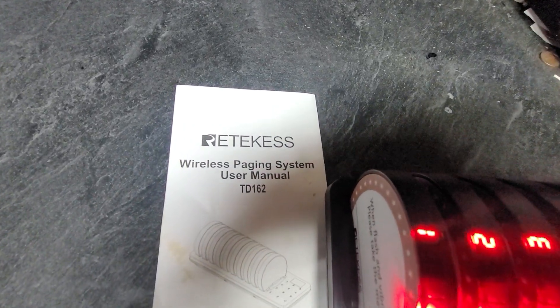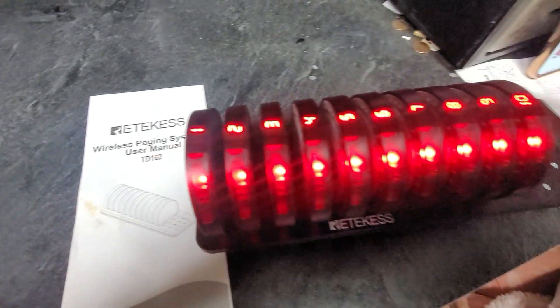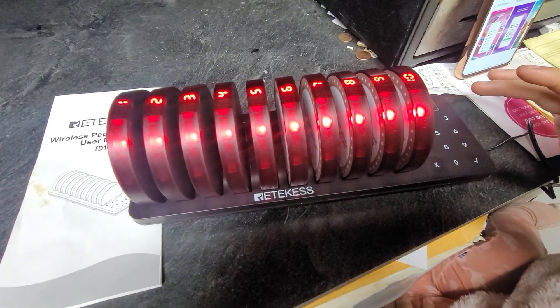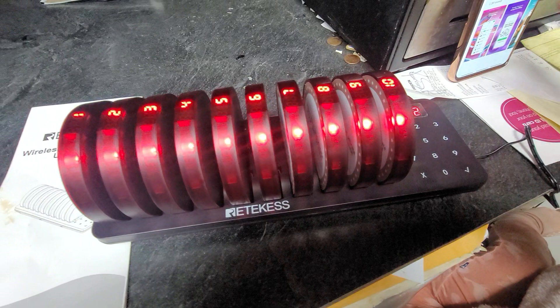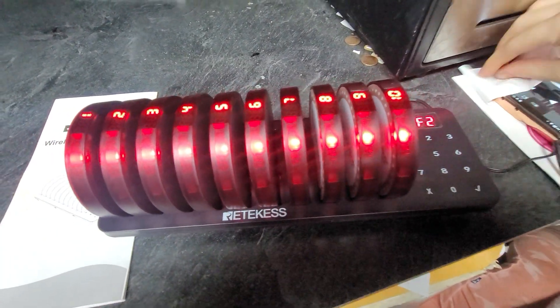Today I'm going to show you how to set up the ReCast wireless paging system. You've got to put everything in the charging slot, power it on, and then you individually have to program each one.